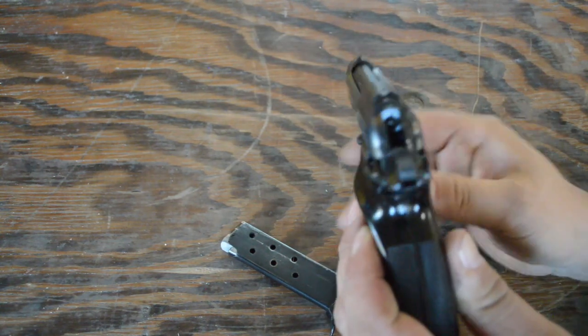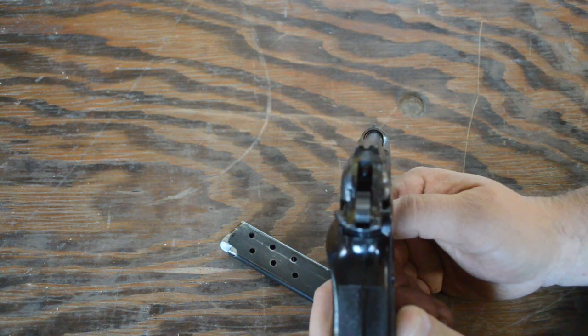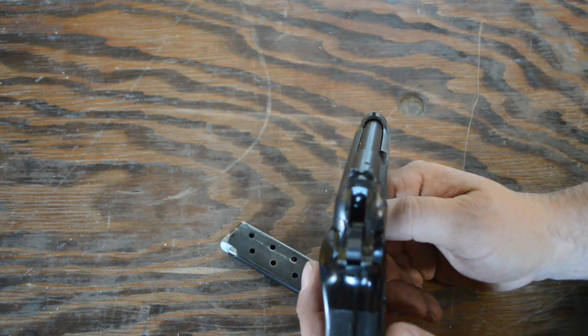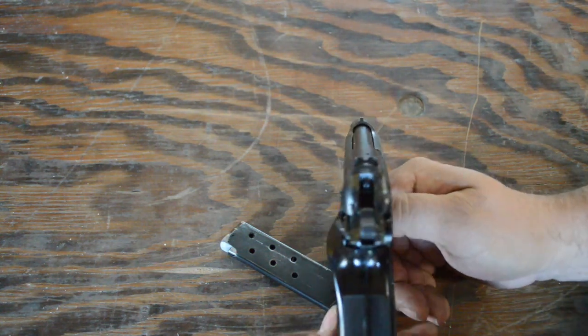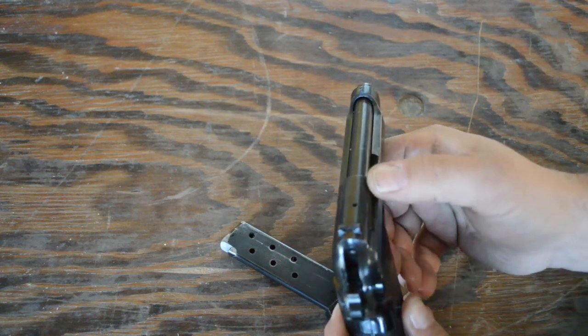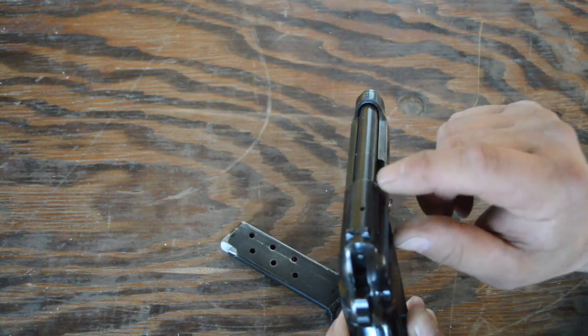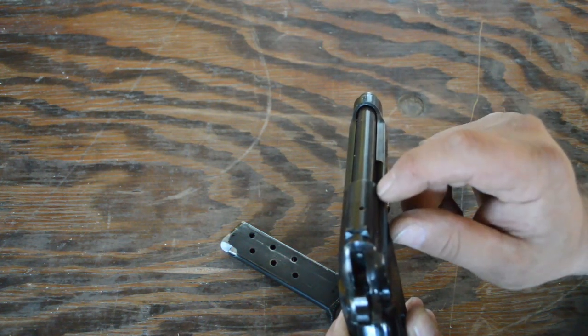Looking at the sight picture, the sights on this are quite diminutive — very small, just milled right into the slide. The rear sight is in a dovetail but you really can't drift it left or right. There is a loaded chamber indicator on the side; anyone familiar with the Beretta line knows where the loaded chamber indicator is — it also acts as the extractor.